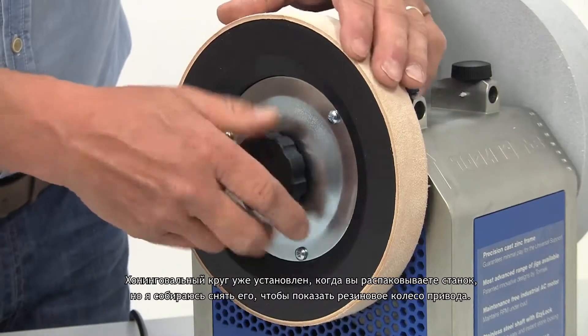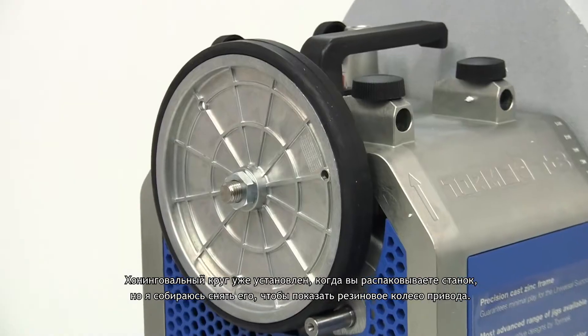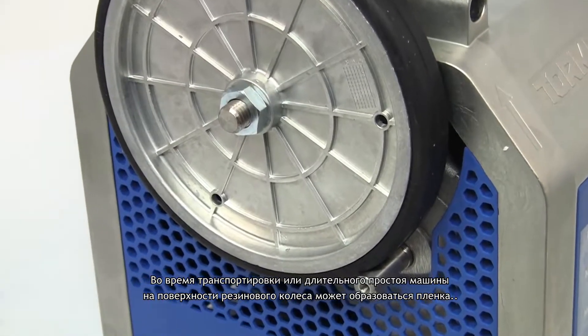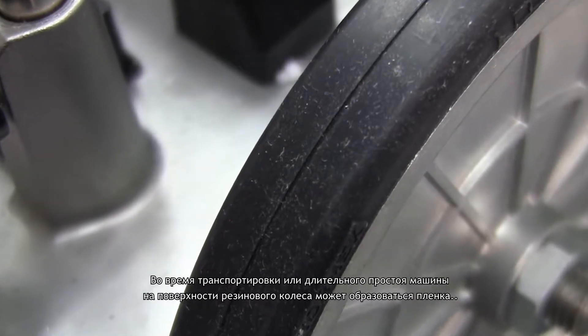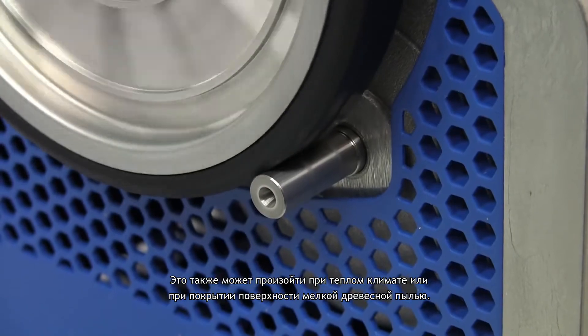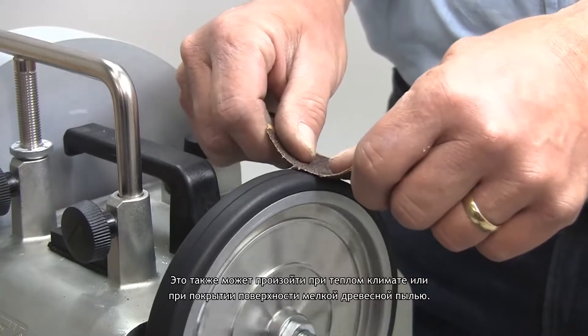The honing wheel is already mounted when you unpack your machine. I'm going to take it off to show you the rubber drive wheel. During transport, or if the machine has been idle for a long time, a film may develop on the surface of the rubber drive wheel, and this can affect the efficiency of the drive. It can also occur under warm climate conditions, or if the surface becomes coated with fine wood dust.